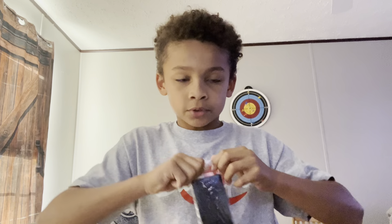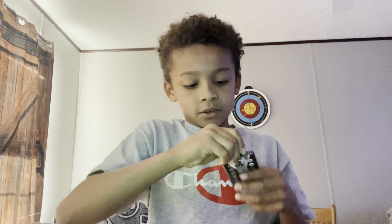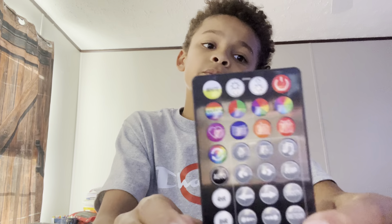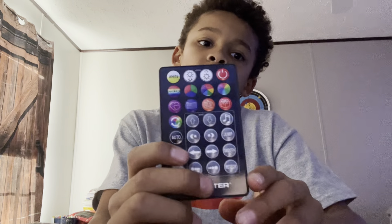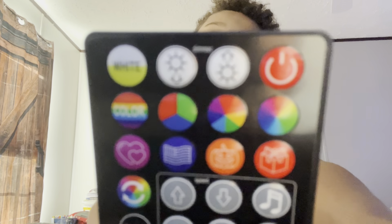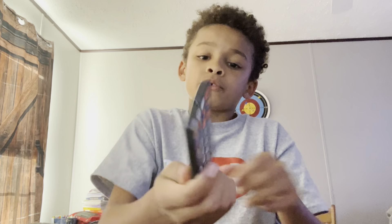Now here's the remote. See that? Looks pretty good. Look at all those buttons.